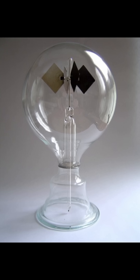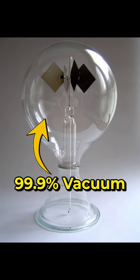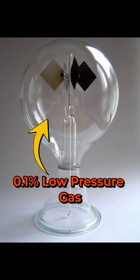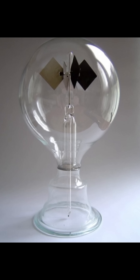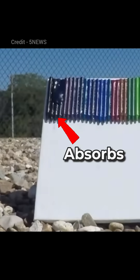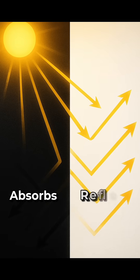Let me explain. Inside the bulb there is 99.9% vacuum, but still 0.1% of low pressure gas remains. Now you might wonder why not make it 100% vacuum — I will explain this at the end. As you know, black color absorbs more light and white color reflects it.